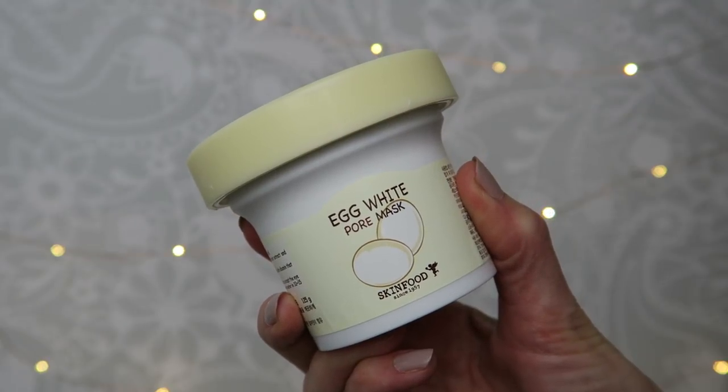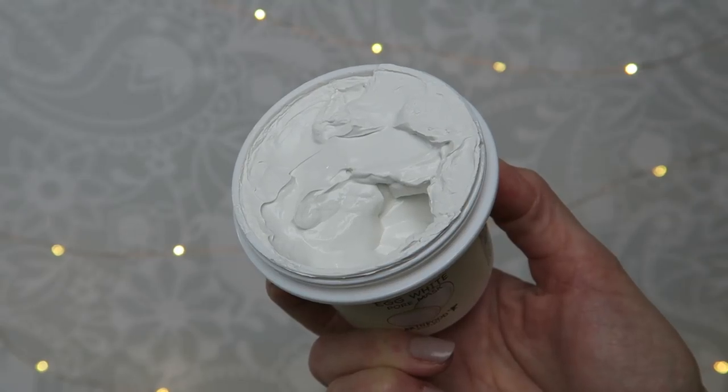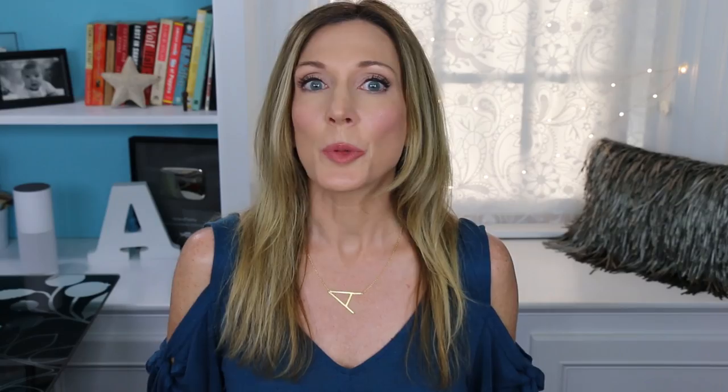The next mask is a pore-reducing mask — this is the Skin Food Egg White Pore Mask. It retails for $23.90 for 125 grams on YesStyle. I also saw it on Amazon for $14 and on Ulta for around $10. This is supposed to be a nourishing mask that minimizes pore size and tightens skin with its active ingredient of albumin-rich egg whites that visibly diminish the appearance of large pores and refine skin texture. The main ingredients are water, albumin, titanium dioxide, and glycerin — so great stuff right at the top of the list. Other ingredients include clay, some fatty alcohol, some SD alcohol, olive fruit oil, glycolic acid, and lactic acid.